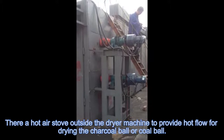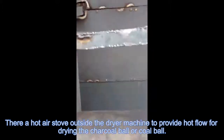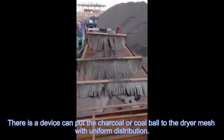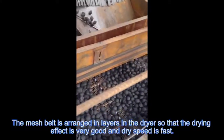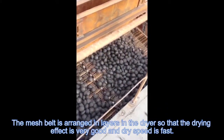There is a hot air stove outside the dryer machine to provide hot airflow for drying the charcoal balls or coal balls. The air device distributes the charcoal or coal balls evenly onto the dryer mesh. The mesh belt is arranged in layers inside the dryer so that the drying effect is very good and drying speed is fast.